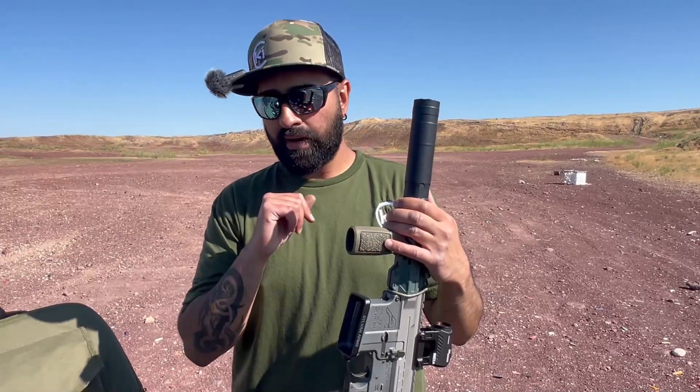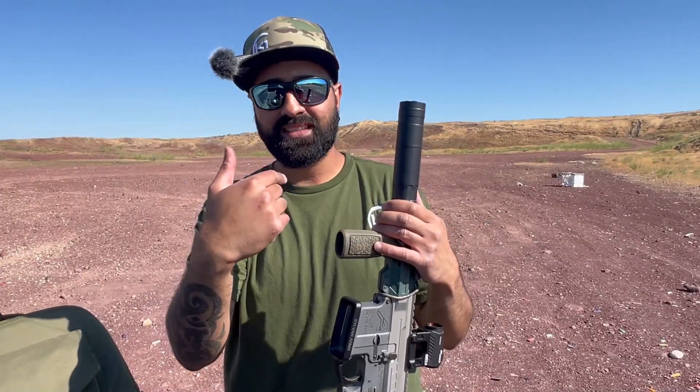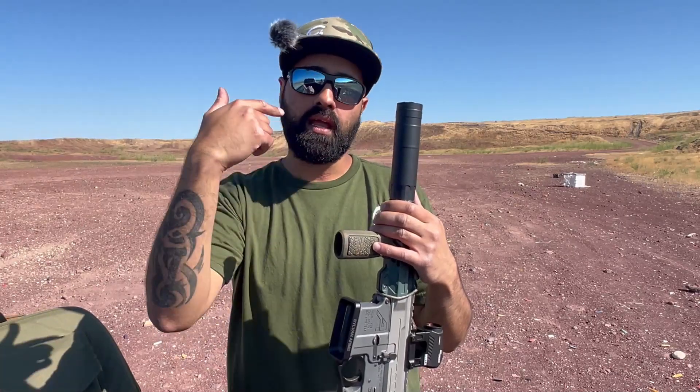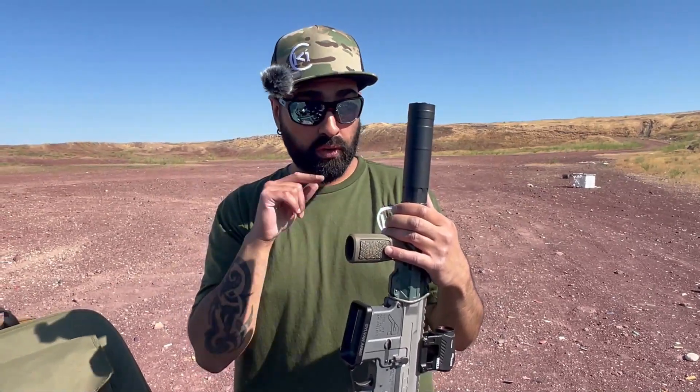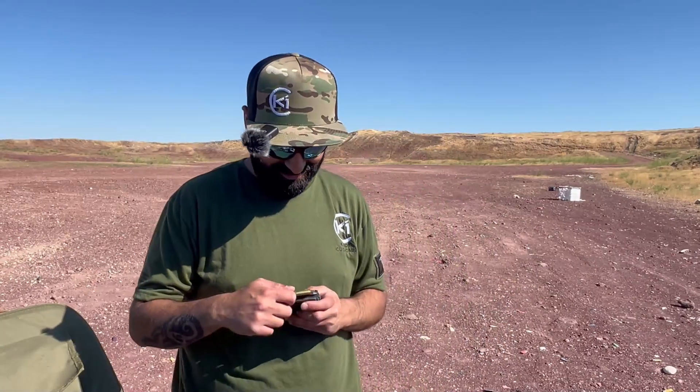We're going to shoot full power rounds first and then some subsonics. If you want us to go through the complete build and how it was put together, comment down below and we'll do a video on that. It is so hot today — my heritage would be disappointed because we'd be riding camels in hotter weather than this.